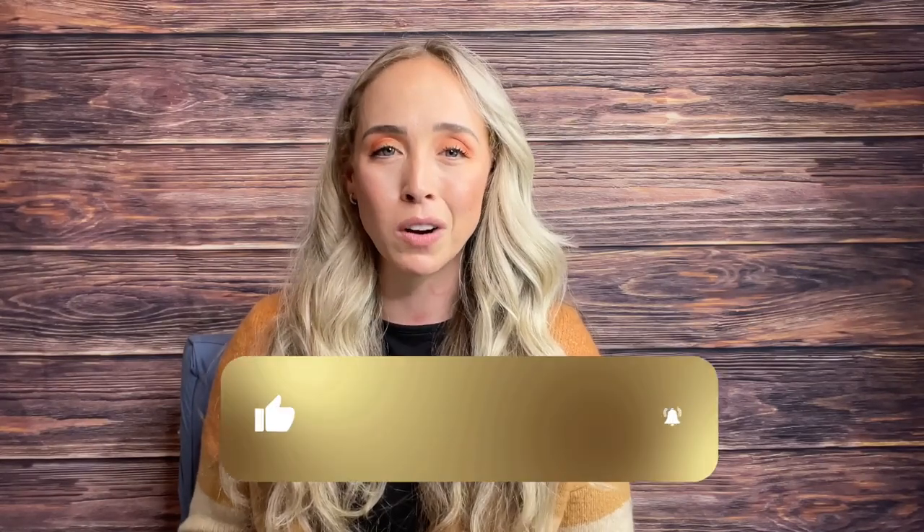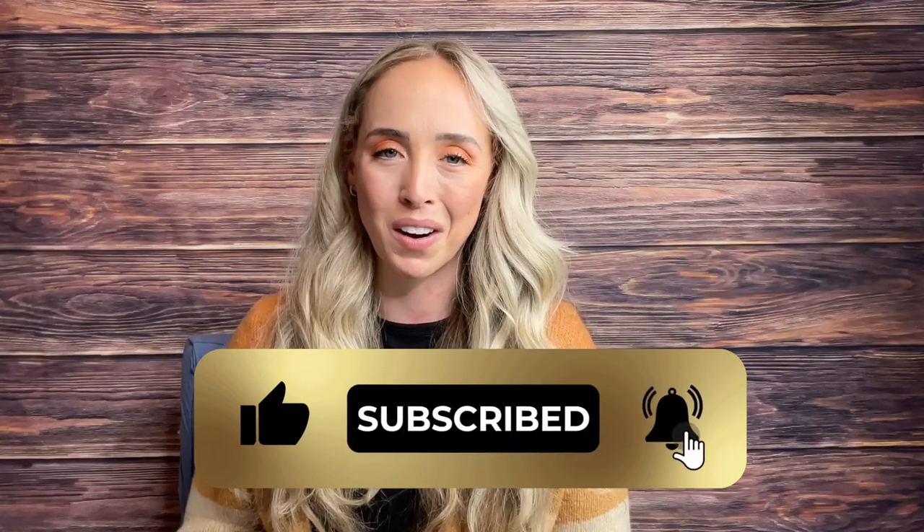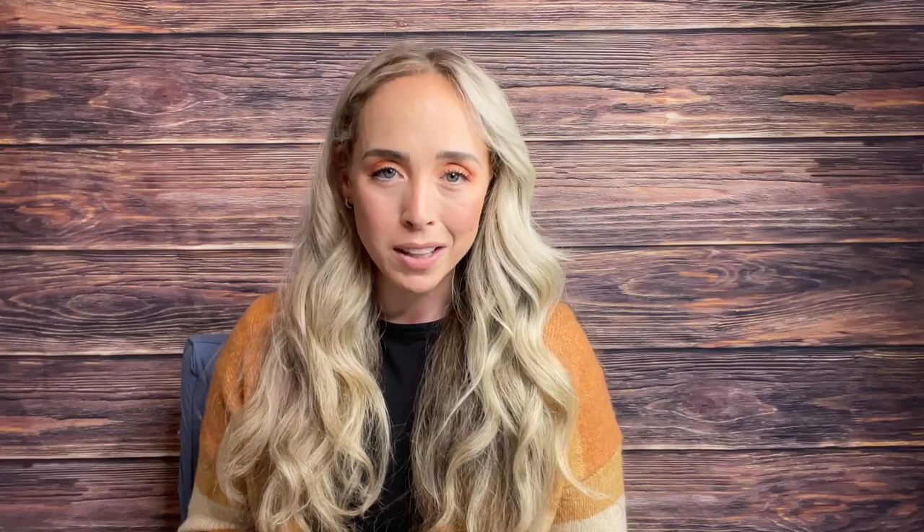If you like the video make sure you give it a big old thumbs up and if you are not already subscribed to our channel make sure you hit that subscribe button down below. All the products I'm using in this video will be linked down below as well as links to all of my favorite products with some discount codes. All of my social media accounts are linked down there as well so be sure to follow us on Instagram, Facebook, join our Facebook group and if you're interested in getting more exclusive content and perks you can check out our Patreon group which is linked down below.